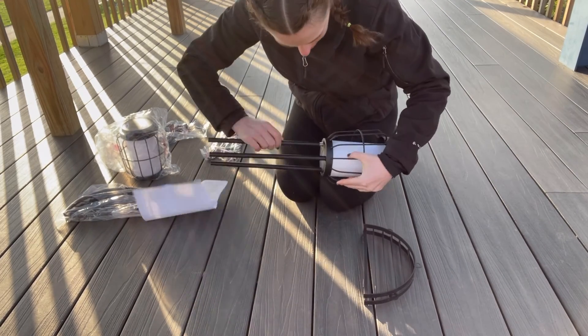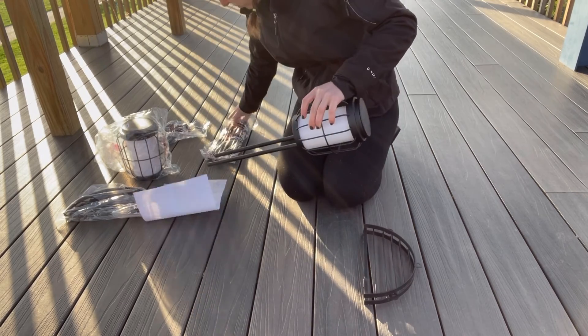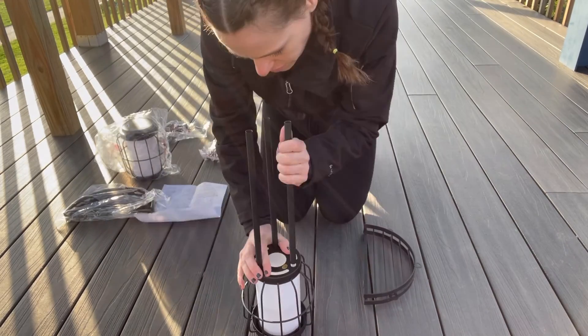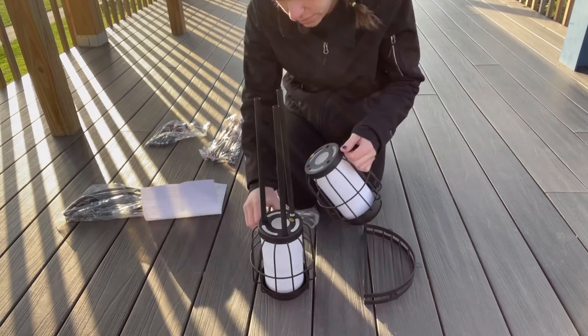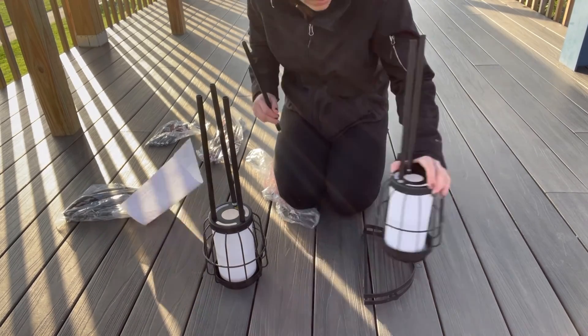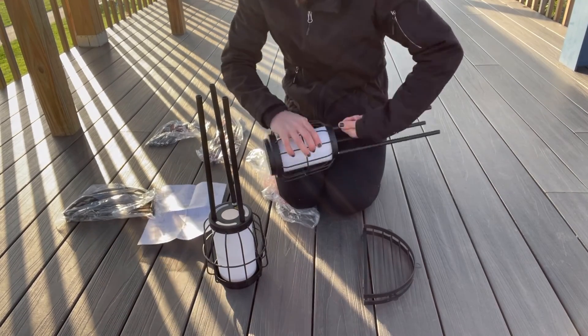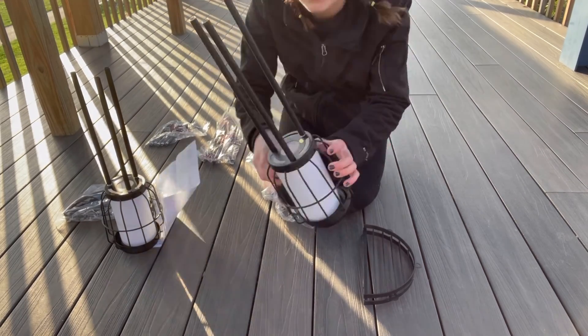Because this set is going to be IP65 waterproof, it's all weather ready, meaning it's going to be heat resistant, frost resistant, and water resistant. So we no longer have to worry about rainy days or if we are going to water our flower pots that are on top. We can rest assured that it's going to work normally under all kinds of weather conditions.